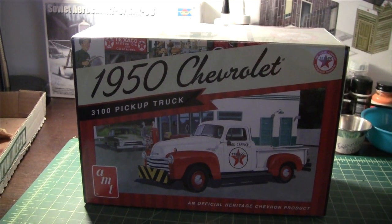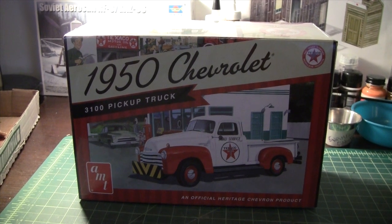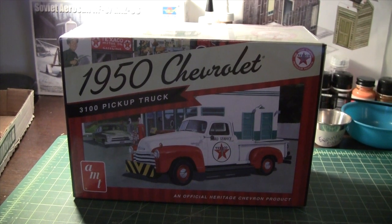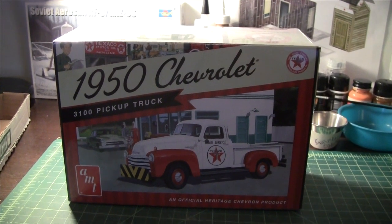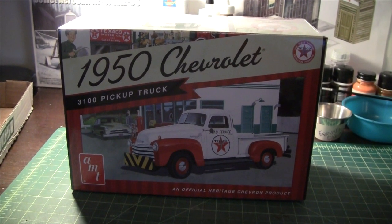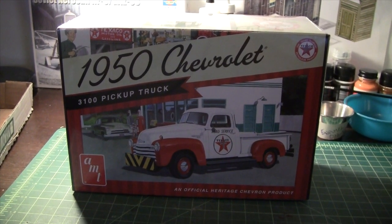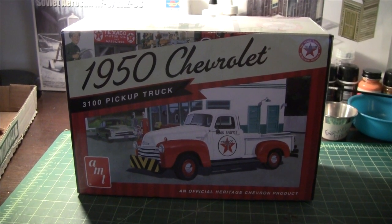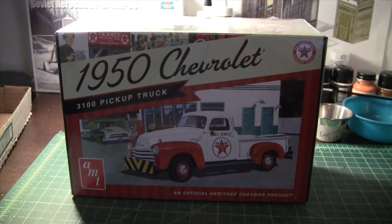Part of the reason I got this is because I want to do a scratch-build diorama. If you look on YouTube for 'Model Junkyard' — I'll put a link in the show description — they have plans you can buy to scratch build a 50s-era Texaco service station, available in several scales from HO on up, which includes 1/25th scale.